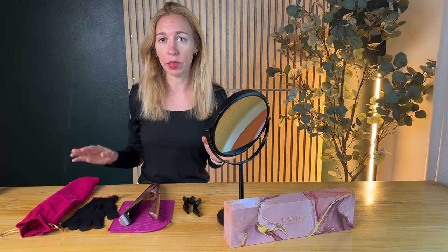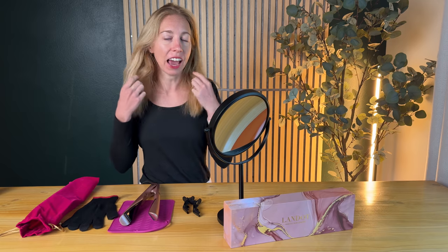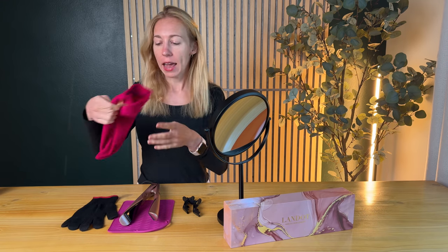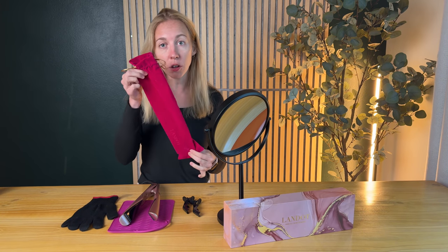I'm going to walk you through what is included with this hair product, how to turn it on, and then finally how to use the product on your hair. First of all, it comes with so many different things. It has this really beautiful velvet bag for storage or for travel with your product.